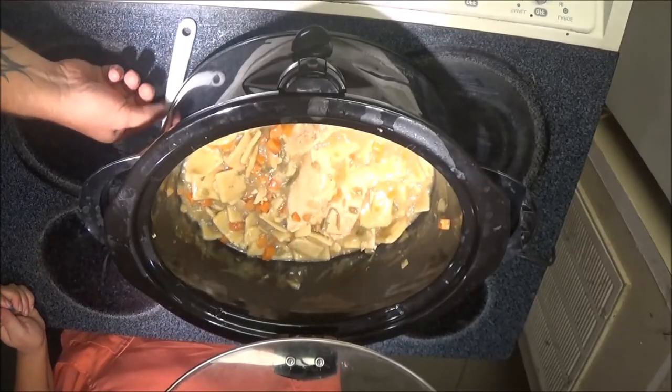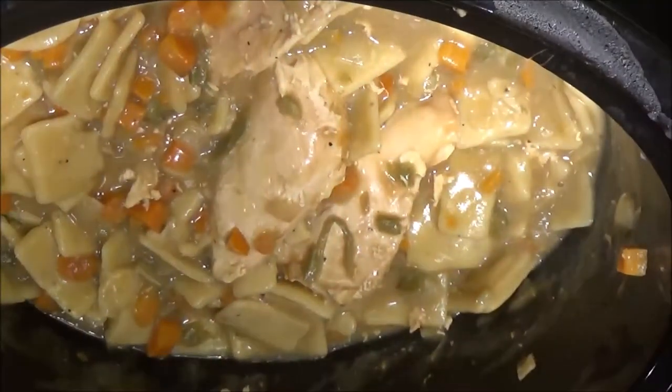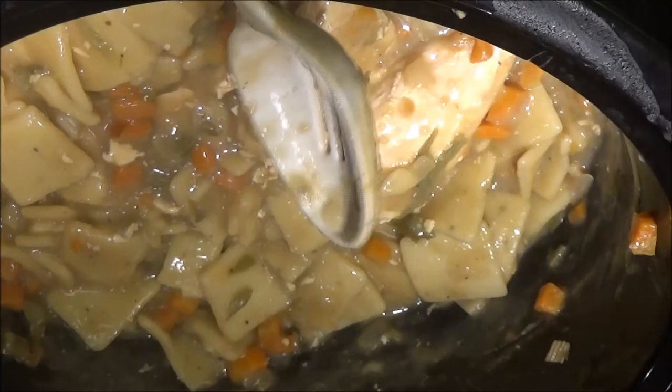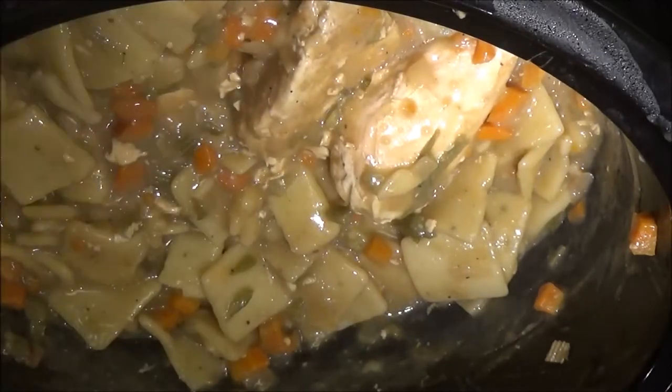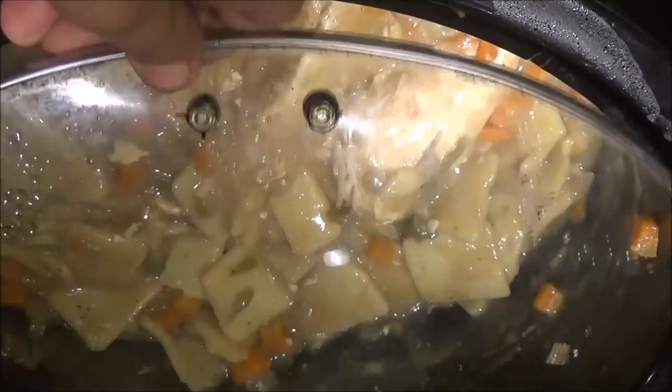Okay guys, so this is what we got here. Let me zoom in a little bit for you. It did turn out pretty good — there's the chicken. Monkey just got home just as I was going to try it. We're going to let her give it a shot.